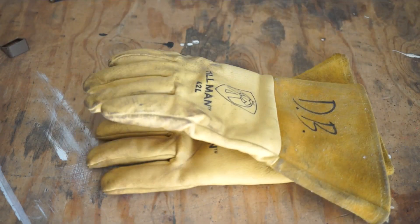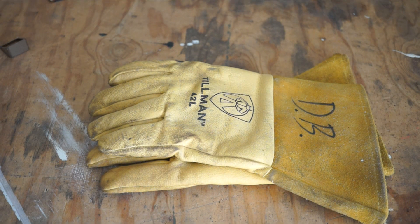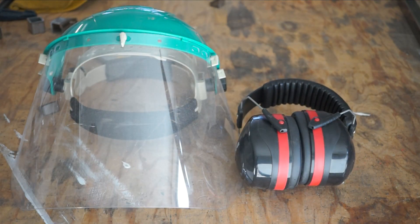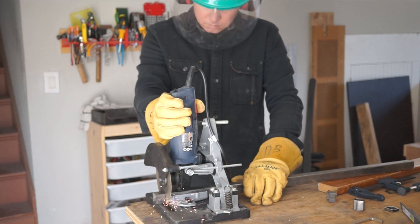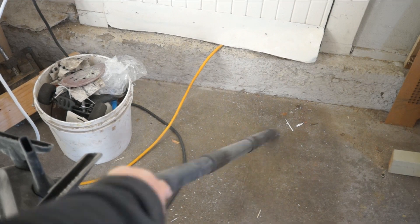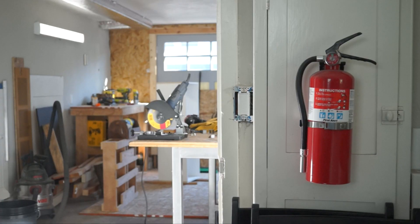If you're going to use this, I strongly recommend protecting yourself with heavy leather gloves — I use welding gloves. I also always use this with a full face shield and hearing protection, and I get a good cross breeze going to clear out the fumes. I've got links for all the same protective equipment in the video description, so be safe. And with all the sparks, be sure to clear out any sawdust, keep an eye on where the sparks are going, and keep a fire extinguisher nearby.